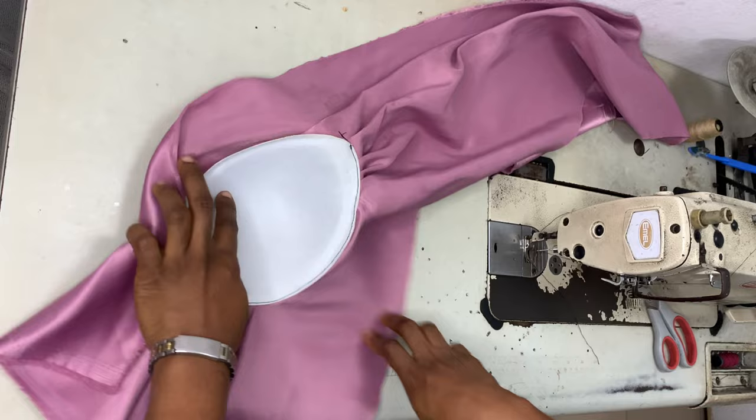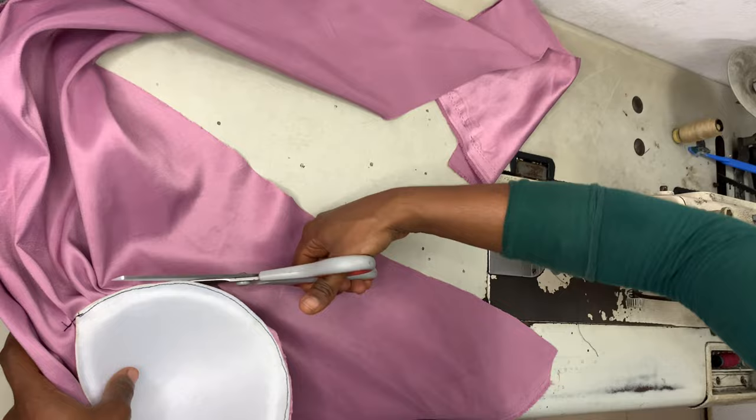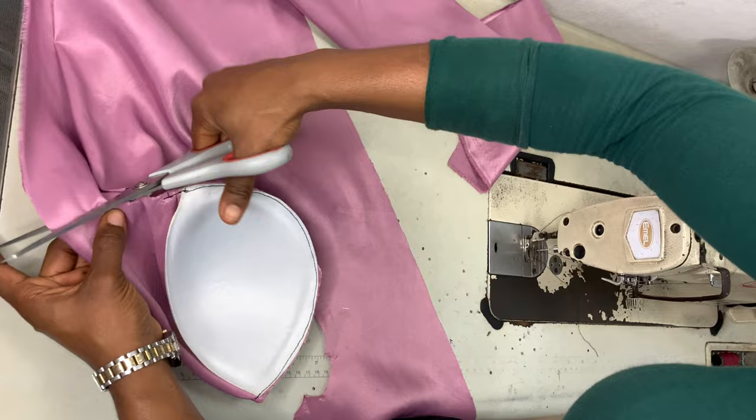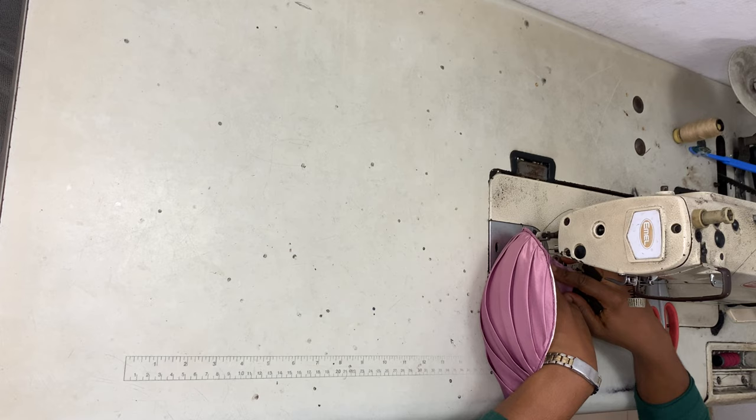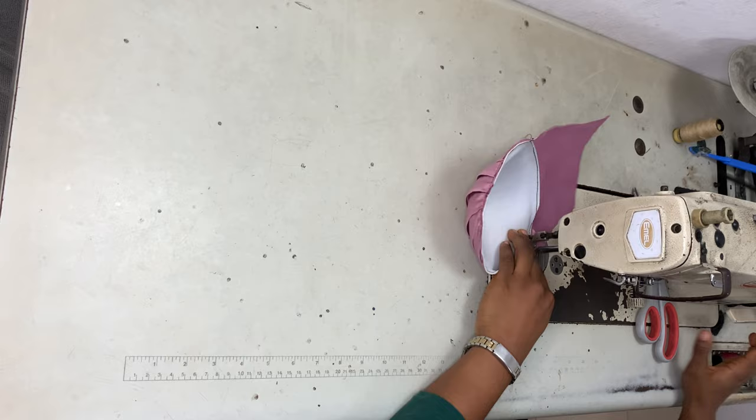Go ahead and cut out any excess fabric — that's why I mentioned starting with a wide piece. Once you're done with your draping you can cut the excess. Then go ahead and sew the top part of the breast cup to the fabric. Also cut out the excess once you've done that.